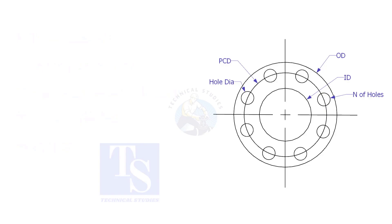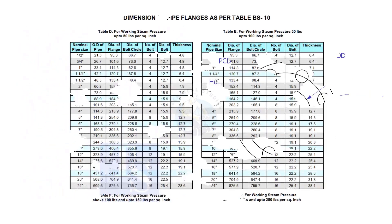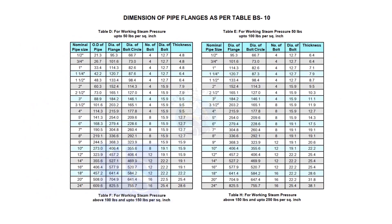Assume that you need to fabricate a plate flange. You can probably measure all the dimensions from an existing flange, or you may need a flange dimension chart. Before checking the dimensions, check the pressure temperature rating — this is very important. To download the charts and drawings, check the description for links.